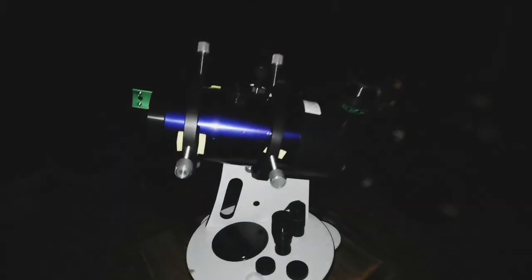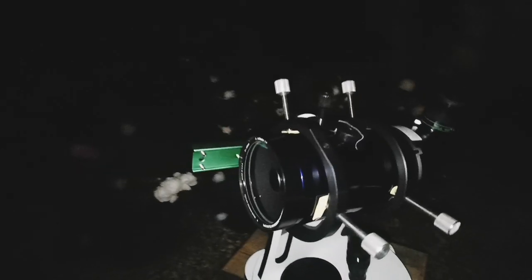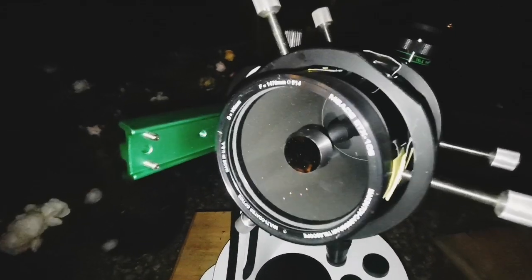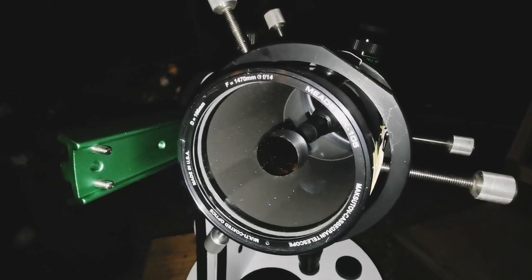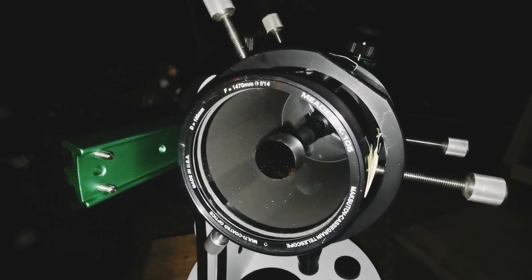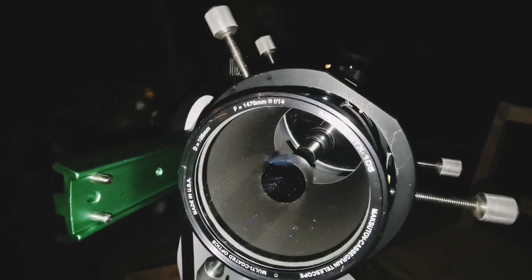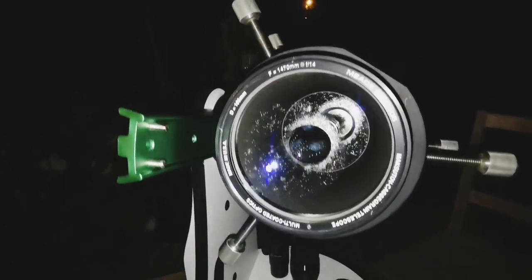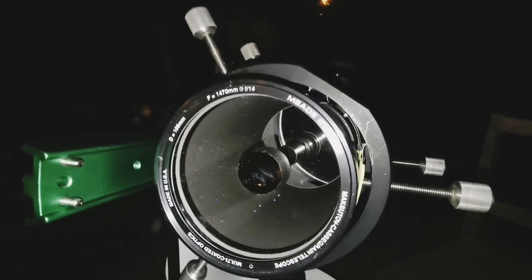I can put it on a little Dobsonian mount and a little table, sit on a chair and just observe — easy and sweet. This is my first impression: this is a really good Maksutov design, the ETX-105. If you can get one, it is equal to a four-inch refractor. I haven't cleaned it or anything; it's just been in storage for a long time.